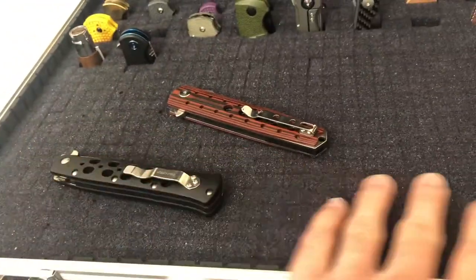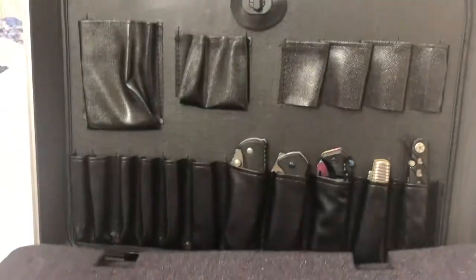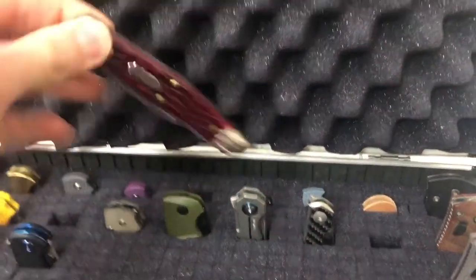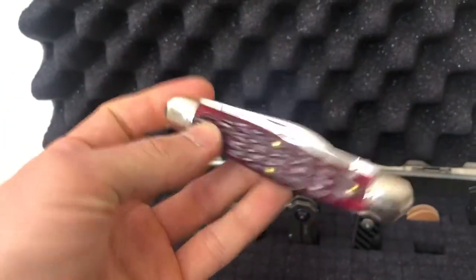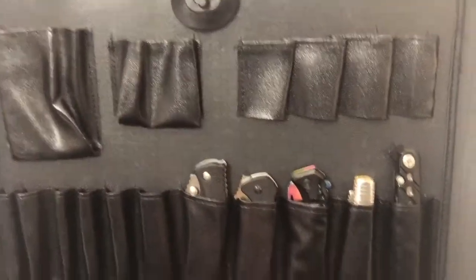You can actually lay knives on top, and the compression from this foam is so much that they actually don't move — that's pretty cool. And then right behind here, I did end up cutting some notches just using this knife right here. Northfield Arms — it's a three blade. We'll have to give it its own review soon.